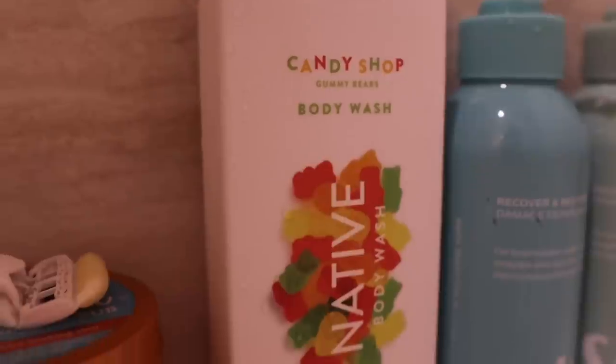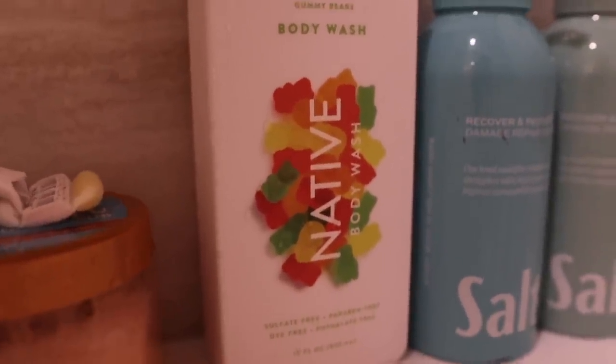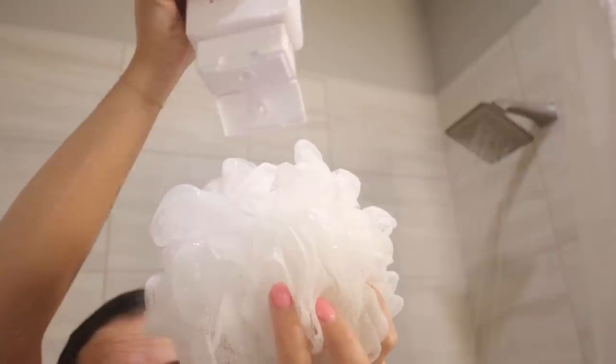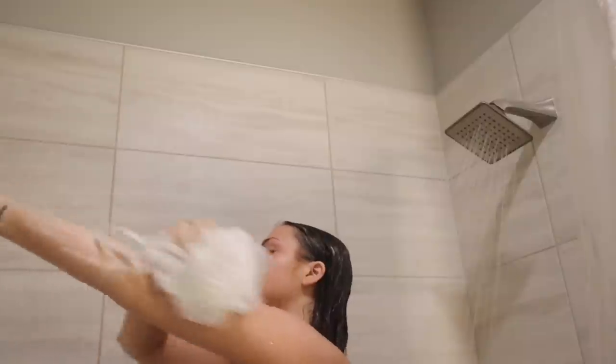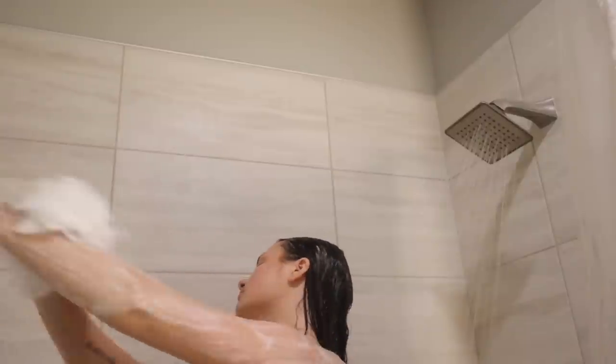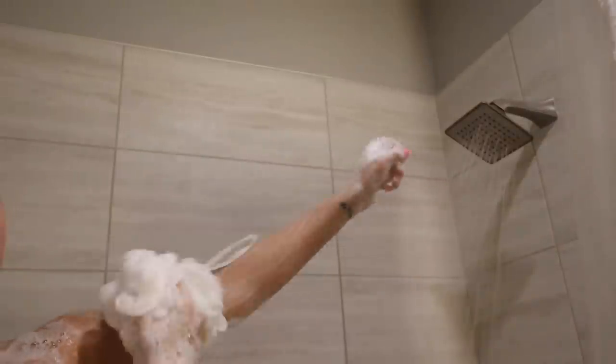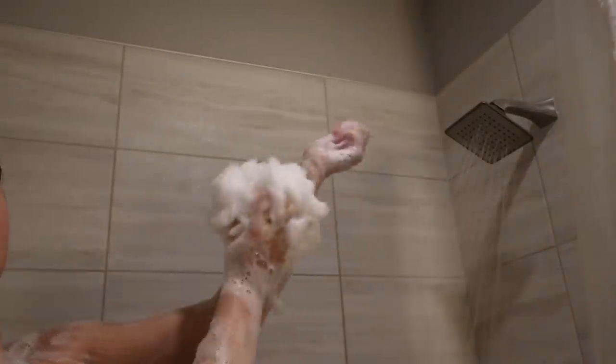By that time my hair mask is done setting, so I'm just going to rinse that out as good as I can, and then go in with my body wash. I'm using the Native Gummy Bears body wash. I know this might sound weird — like why do you want to smell like gummy bears — but honestly it kind of smells really good. I'm a fan, so if you haven't smelled it yet, I highly suggest. It's not like a weird smell, it smells good, okay?